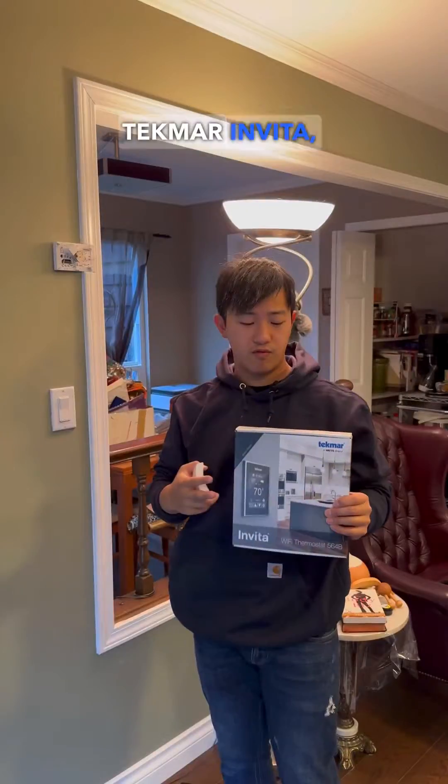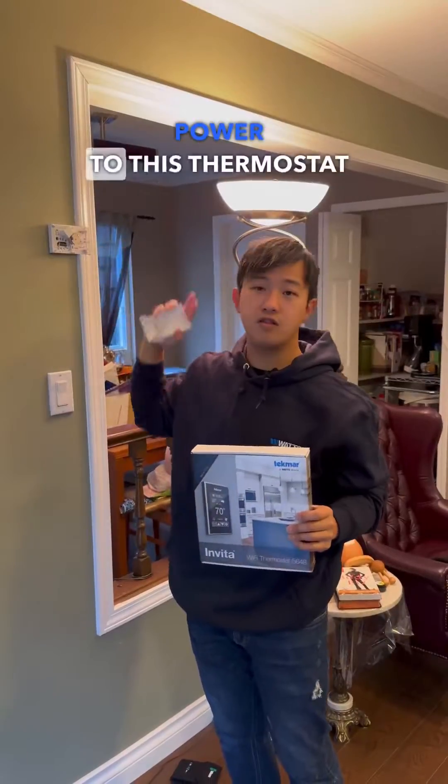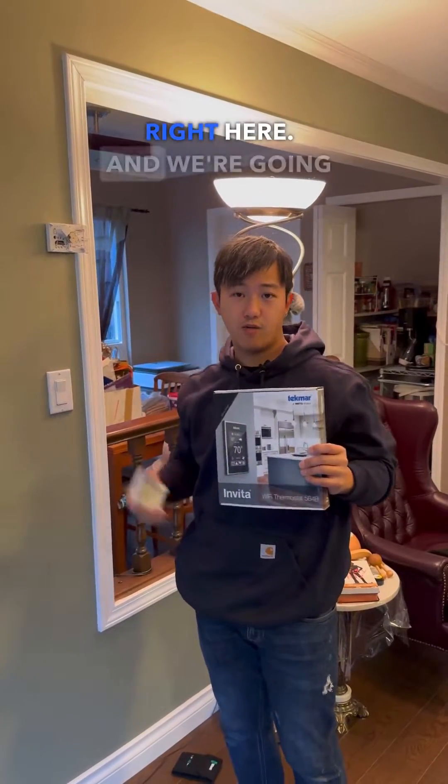But with the Tecmar Invita, there's an extra controller box we bring back to the boiler that will feed power to this thermostat right here. We're going to show you the install today.